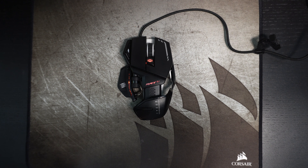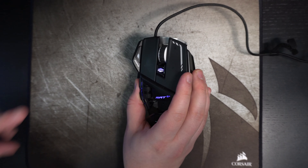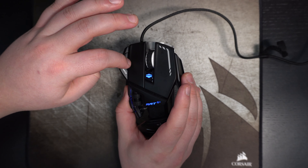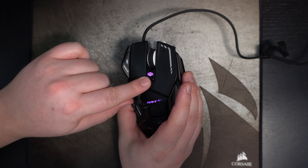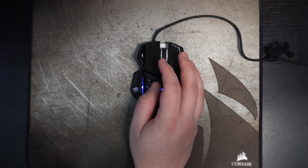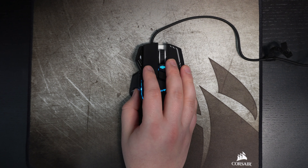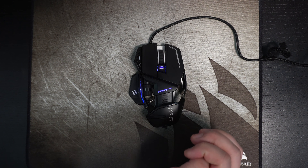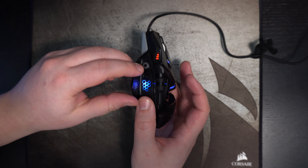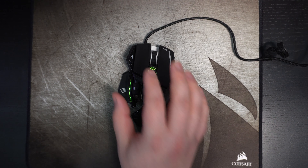Another thing I want to mention: you have 11 buttons, so a lot of options you don't normally see on mice. You have your main clicks, a DPI button, the mouse scroll wheel, horizontal scroll buttons — useful for switching weapons in Call of Duty or scrolling horizontally on the web. You also have a thumb button recessed into the side of the mouse, plus two additional side buttons.